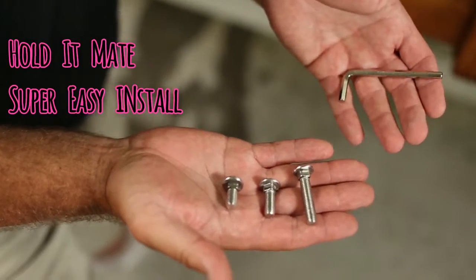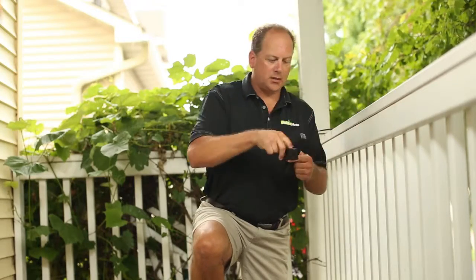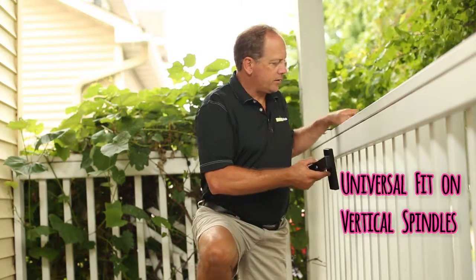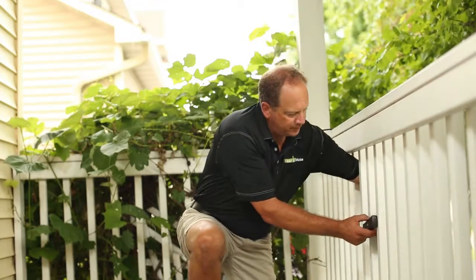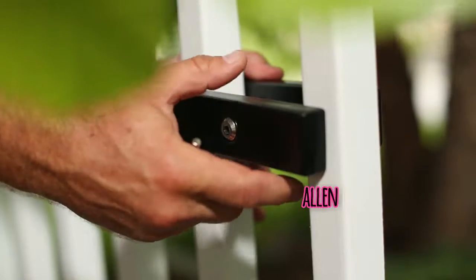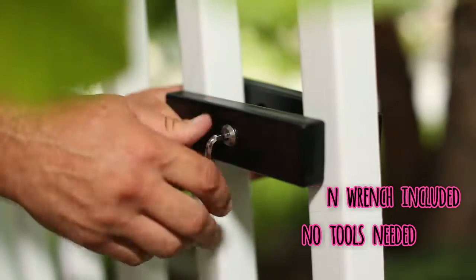It connects very easily with just an Allen wrench and will fit onto any spindle that is from a half inch to an inch and a half. It's a simple system that takes two metal rails that we attach on either side of our spindles. All it needs is an Allen wrench, it doesn't take any other tools, and you're not harming your deck railing when you attach it.